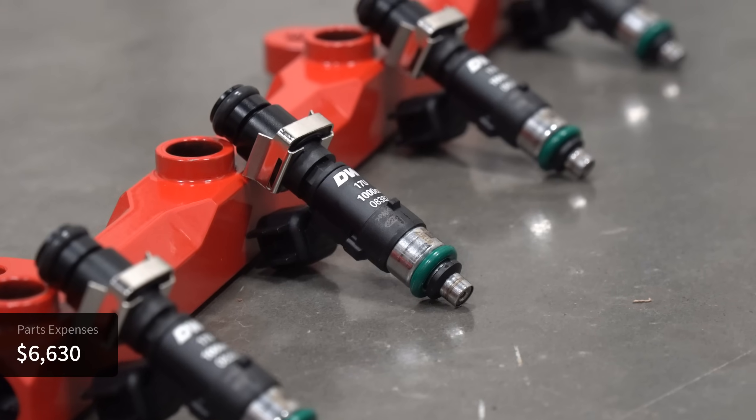You'll need to upgrade your fuel injectors as well, and depending on how much power you're looking to make and what type of fuel you'll be running, expect to spend somewhere between $700 and $1,500 on a set of injectors. That puts an upgraded fuel system somewhere around $1,500 to $2,000. Adding up the cost of everything we just went over, we're looking at roughly $7,500 total for parts.